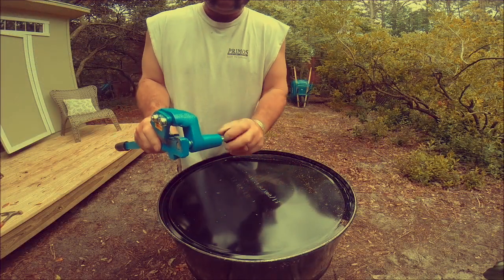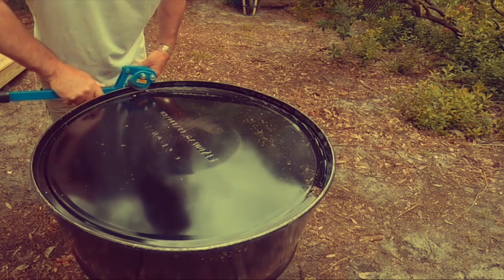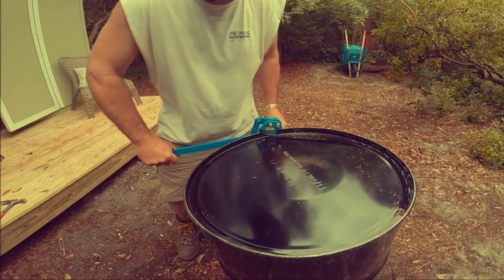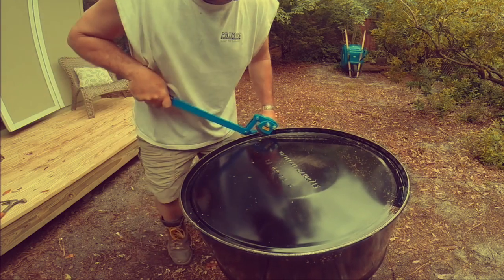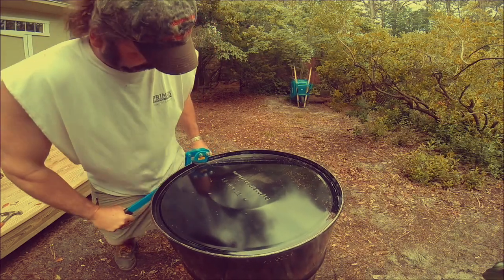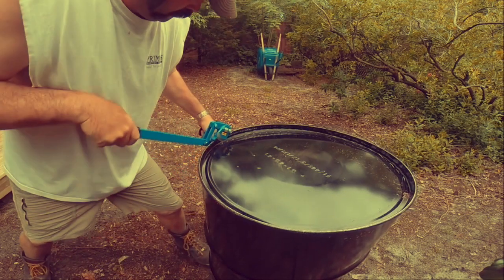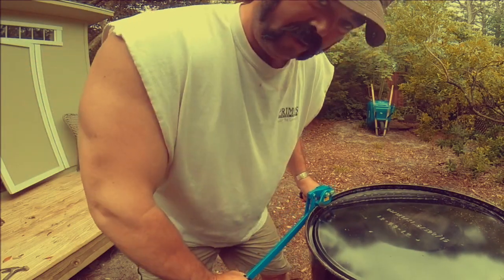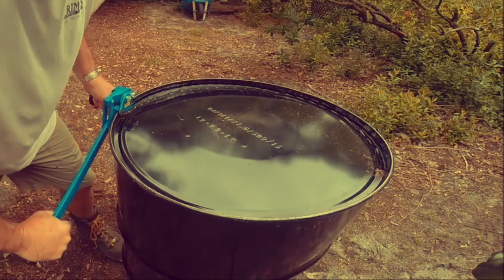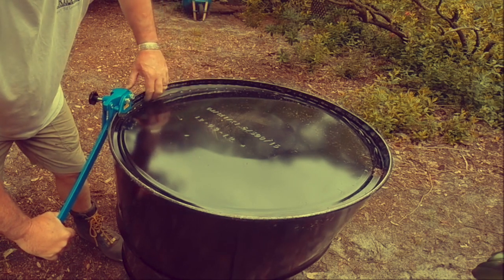What you want to do is loosen up your adjustment head, which is this. Slide it over the side of the barrel. Snug it up. Then you can simply start cutting. Don't try to take off too much at once though — a little bit at a time. This gives you a smooth edge. In other words, you're not going to get cut off this. It's not sharp — it dulls it.